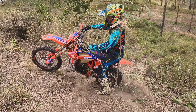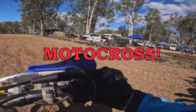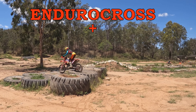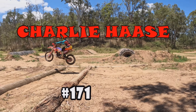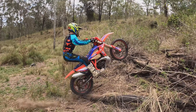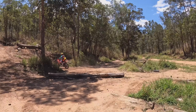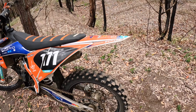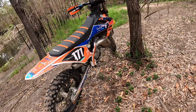G'day everybody, welcome back to another video. In today's video we're going to be doing the short-term slash 30-hour review of the KTM 150SX. This is a 2020 KTM 150SX — we just got it not too long ago, I've put about 30 hours on it, and I'm going to tell you how she's been holding up.